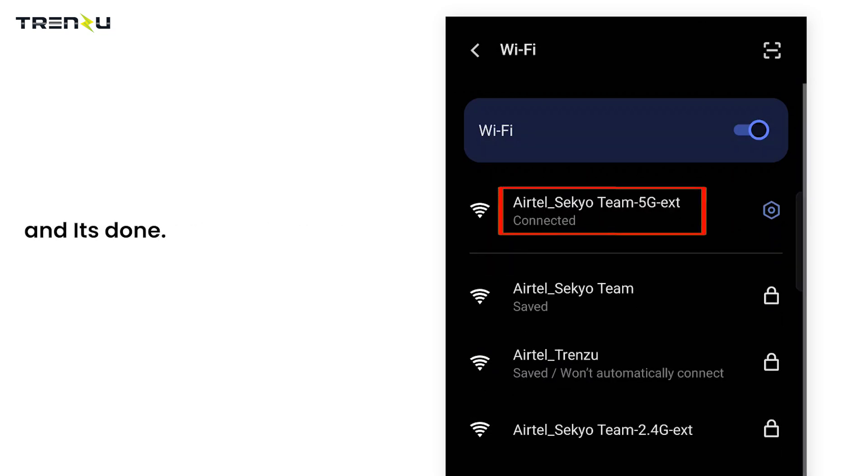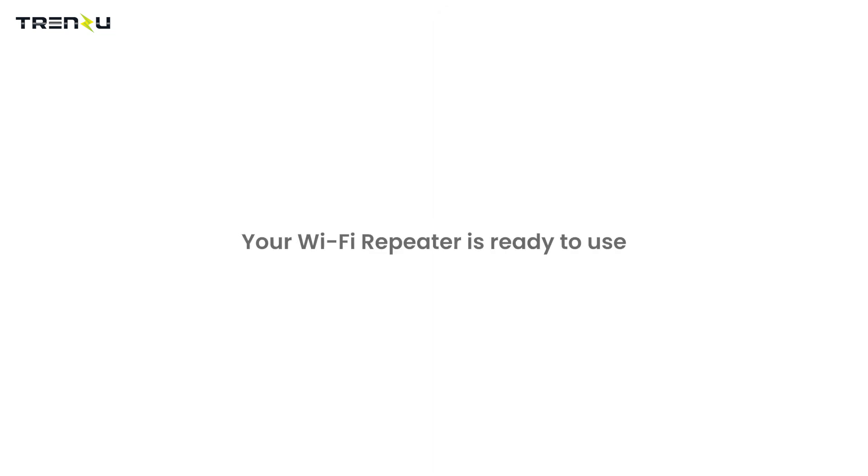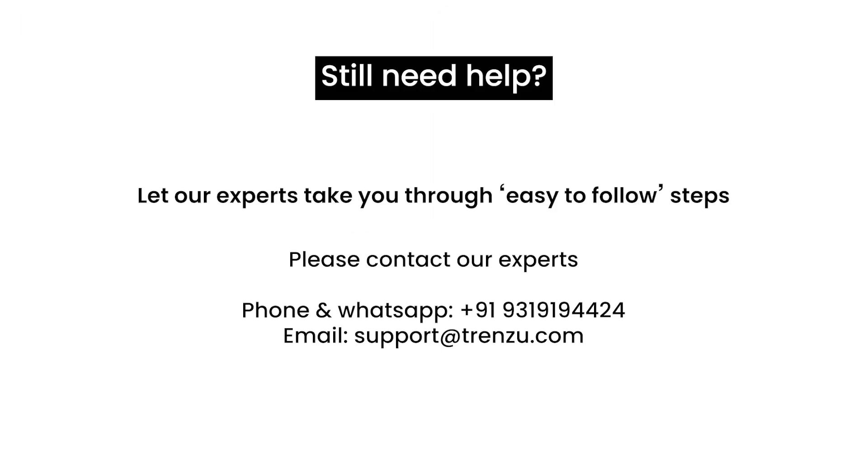And it's done. Your Wi-Fi repeater is ready to use. Still need help? Let our experts take you through easy-to-follow steps. Please contact our experts.